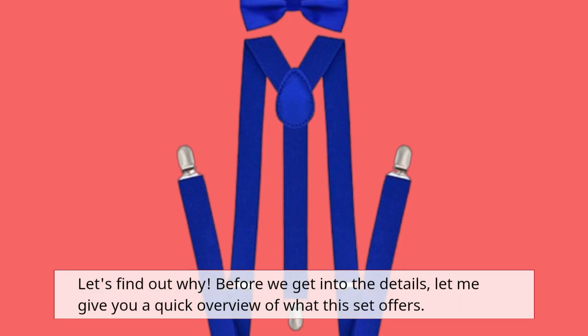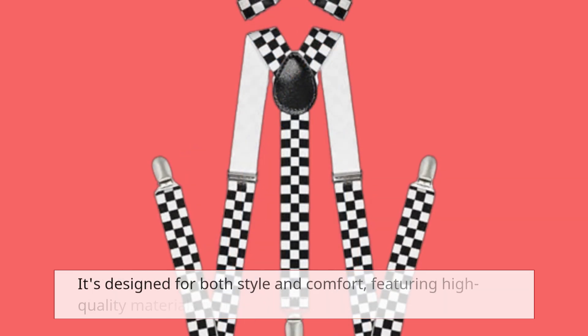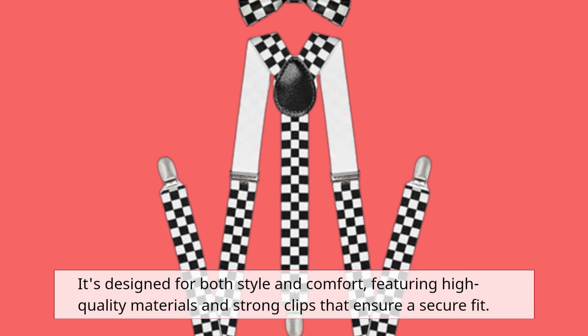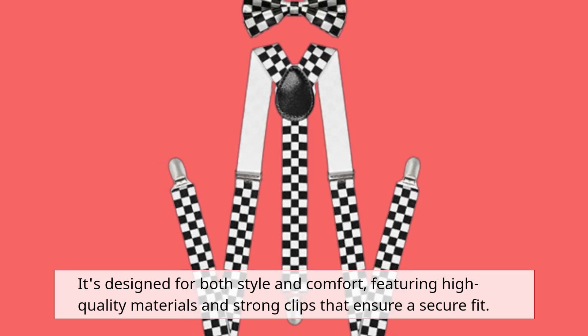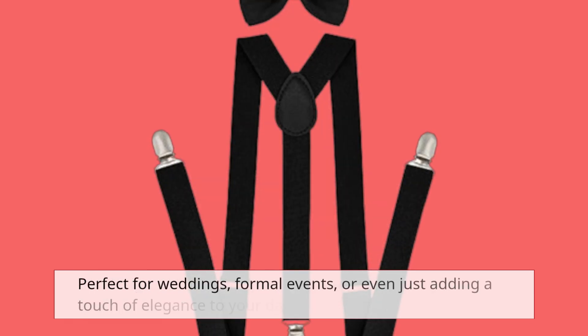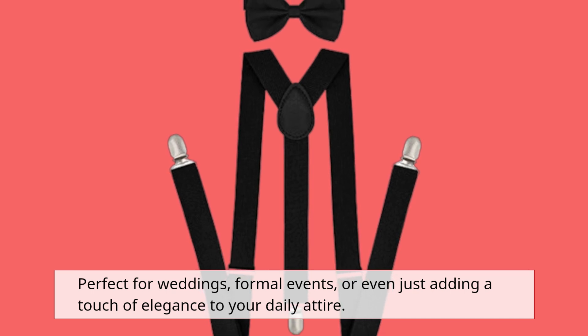Before we get into the details, let me give you a quick overview of what this set offers. It's designed for both style and comfort, featuring high-quality materials and strong clips that ensure a secure fit. Perfect for weddings, formal events, or even just adding a touch of elegance to your daily attire.